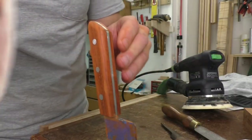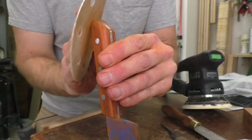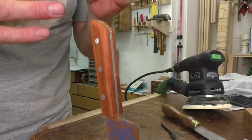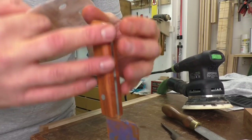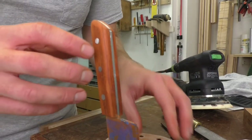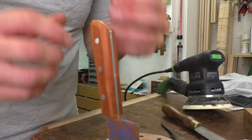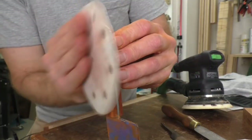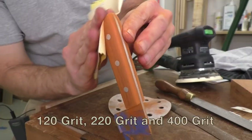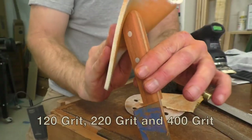Now I'm just taking my 120-grit paper and going all the way around by hand, smoothing all the corners and edges and really getting things to flow nicely together. The handle is in the shape that I want — now I'm just smoothing all the curves. As you move progressively through the grits, at your lowest grit get all the shaping done that you want, get the exact shape you're looking for. Then as you move up, you're simply going to be polishing and rounding those corners together to make smooth curves, going all the way up to a pretty high grit to get a nice polish on this handle.